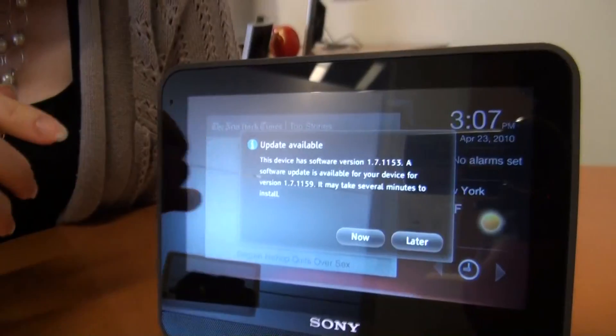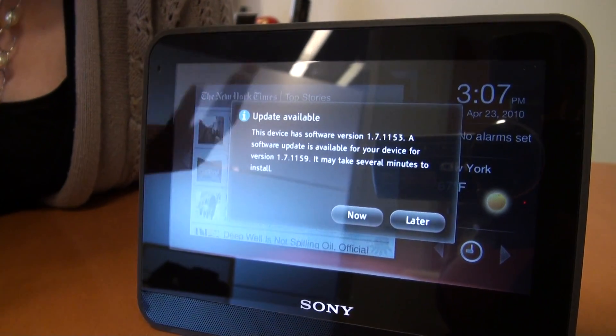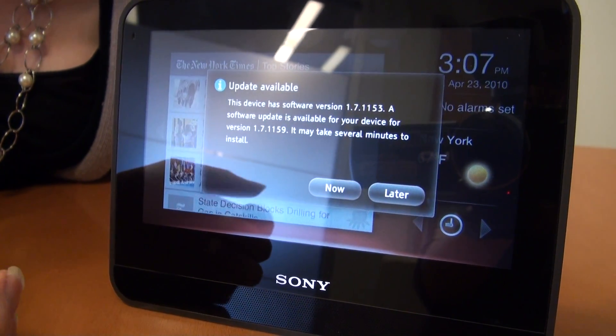Now that we've set up the device, it's going to go through and authorize and download the control panel, and then prompt you for a software update, which will be delivered through your Wi-Fi network. You can hit later if you'd like, and then if you unplug your device and plug it back in, it will prompt you again. But whenever you first turn on your device, you will need the software update to get the latest features available.